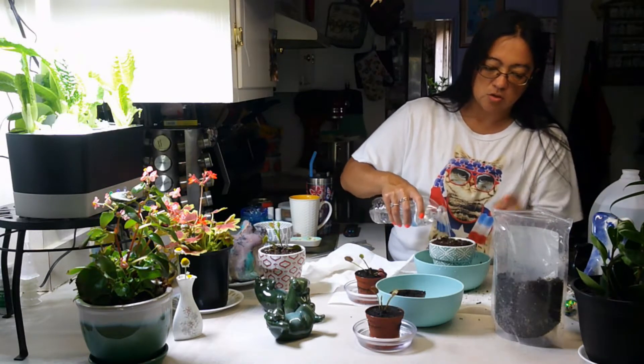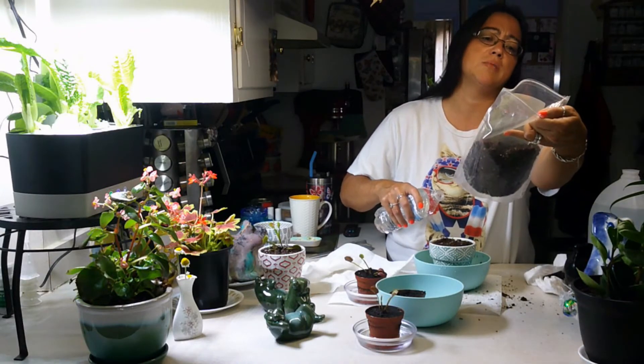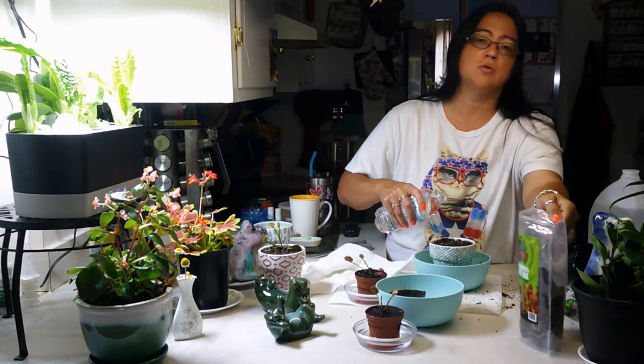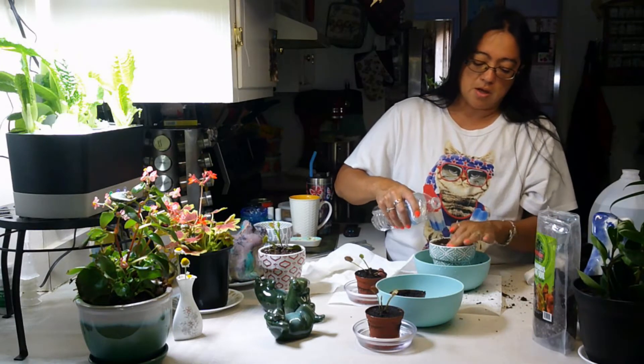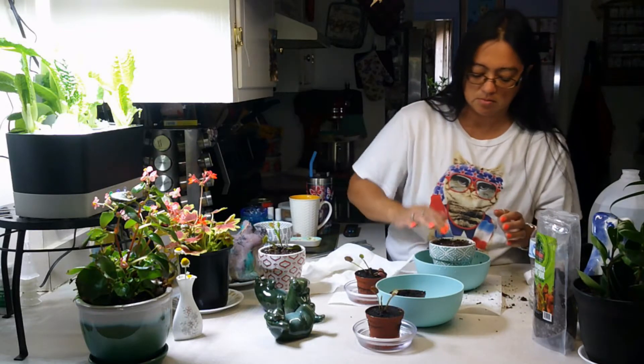Once you put your mix in — I bought this already mixed. This is a Killer Plant Company carnivorous plant mix. You can buy it separate, but I just wanted to do something easy, so I bought it already put together.